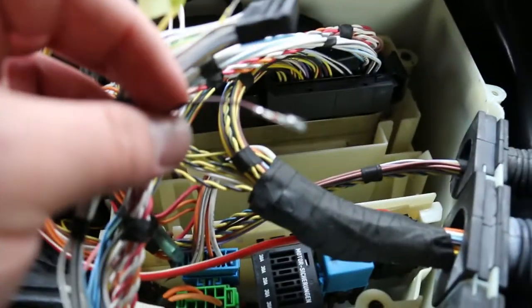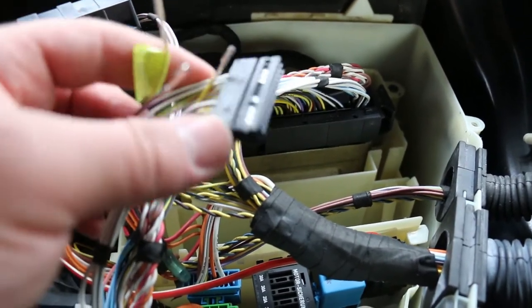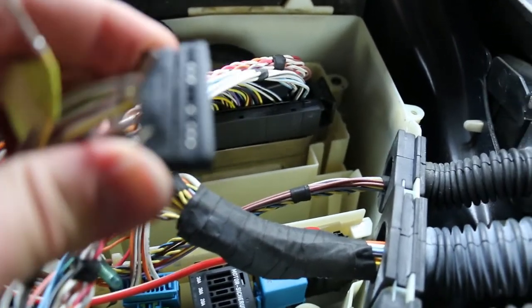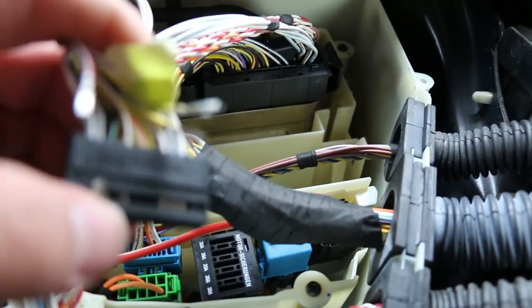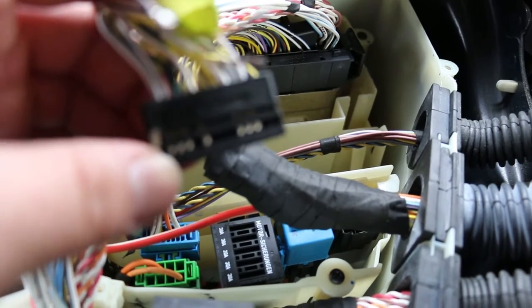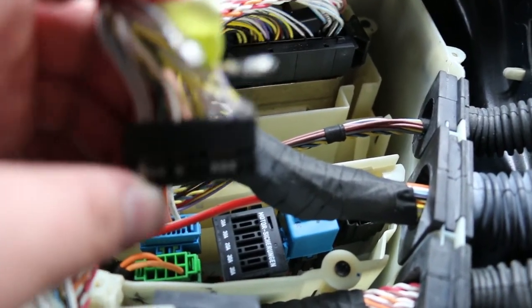Pin 23 is a black and red wire. To remove these, you can depress the pins using a small pick tool or small screwdriver, and then gently pull the wire as those pins are depressed.